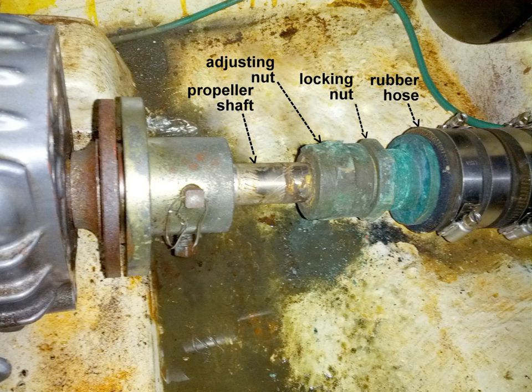A stuffing box is an assembly which is used to house a gland seal. It is used to prevent leakage of fluid, such as water or steam, between sliding or turning parts of machine elements.